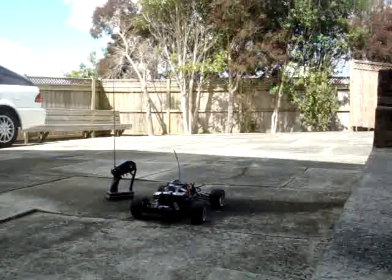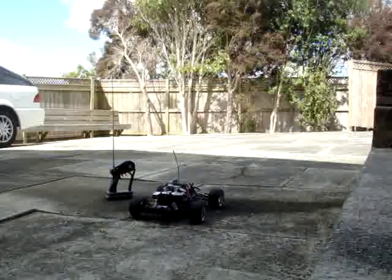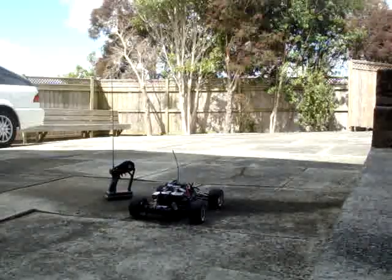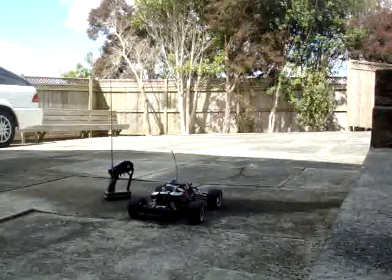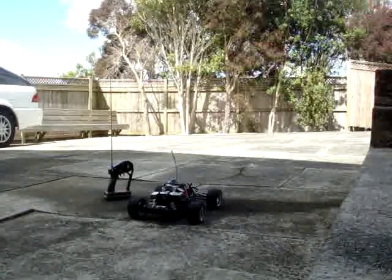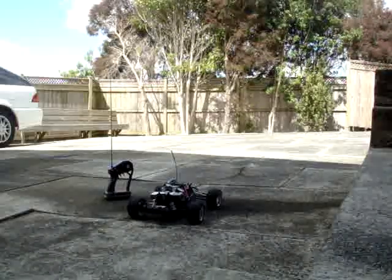I'm going to start it using the transmitter, the second channel, and run it around a little bit and then stop it. Start it, stop it, so you get an idea of how effective the starting and the stopping system is. You'll see that the top fuel tank would have emptied out by the time we go back and have a look at it. So I'm going to start it now.